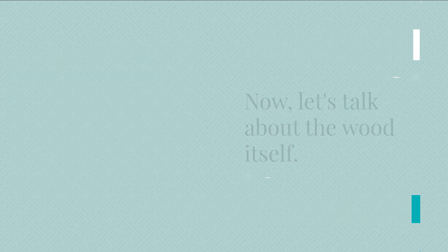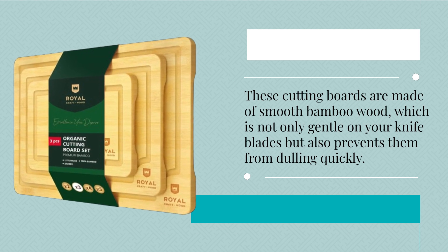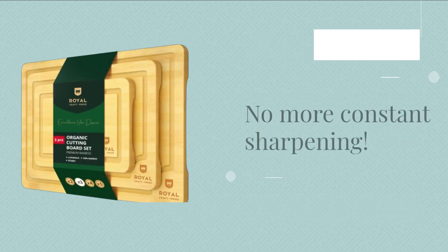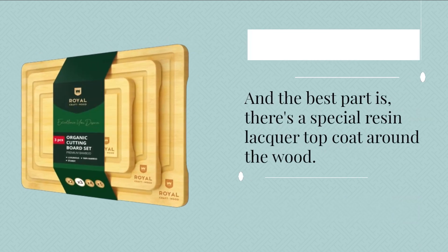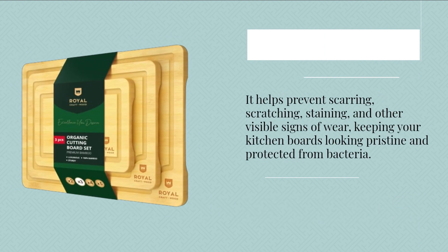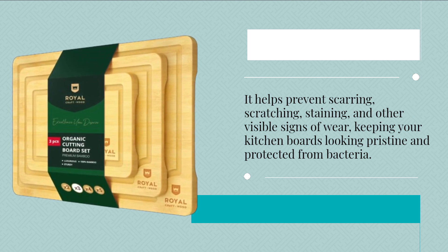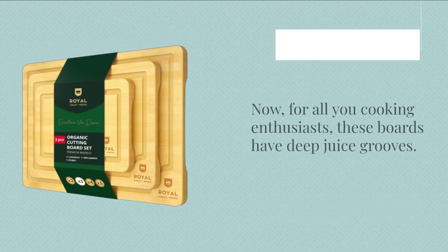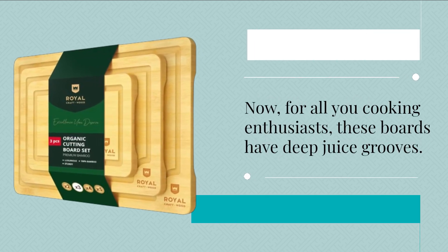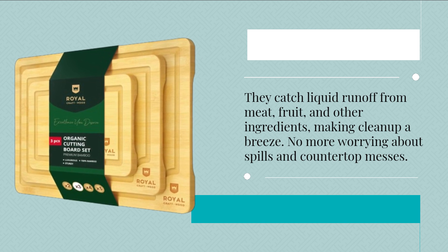Now, let's talk about the wood itself. These cutting boards are made of smooth bamboo wood, which is not only gentle on your knife blades but also prevents them from dulling quickly — no more constant sharpening. And the best part is, there's a special resin lacquer top coat around the wood. It helps prevent scarring, scratching, staining, and other visible signs of wear, keeping your kitchen boards looking pristine and protected from bacteria. For all you cooking enthusiasts, these boards have deep juice grooves. They catch liquid runoff from meat, fruit, and other ingredients, making cleanup a breeze. No more worrying about spills and countertop messes.